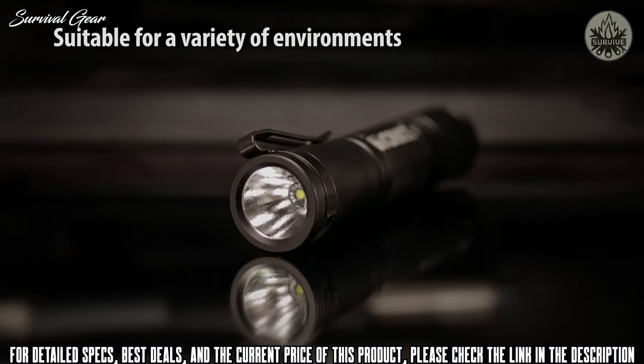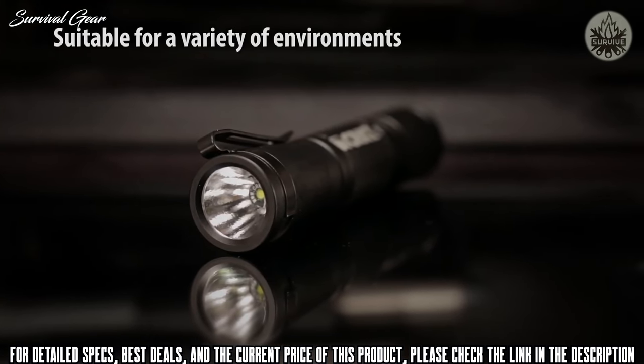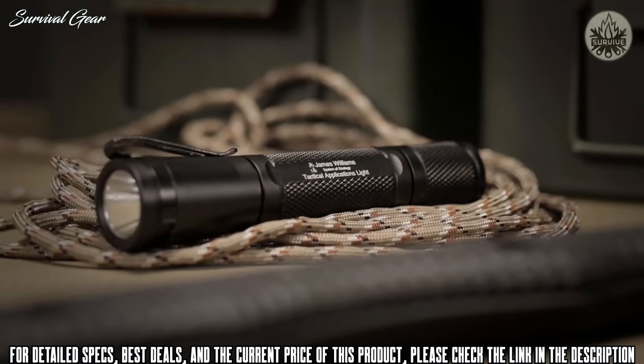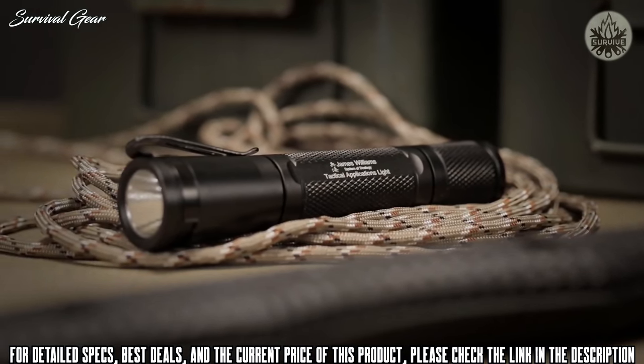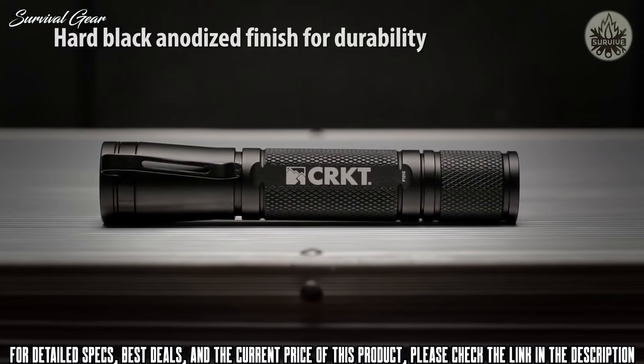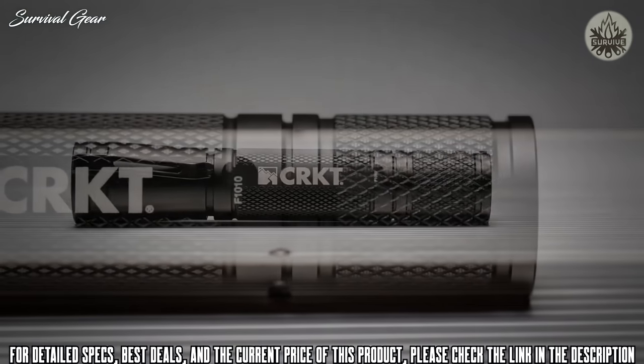The CRKT flashlights are compact illumination tools designed by personal defense expert James Williams. The powerful, efficient LED focus beam is appropriate gear for self-defense, everyday carry, and the outdoors. The tactical applications model is mission ready, made of aircraft-grade aluminum and coated with a hard black anodized finish — these tough lights are built to last.